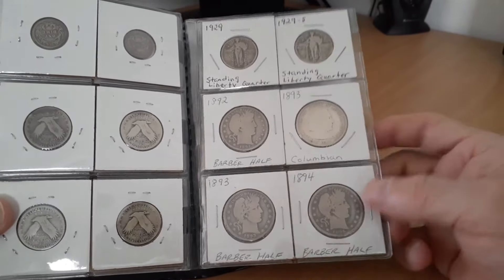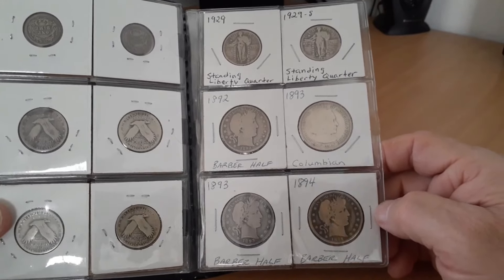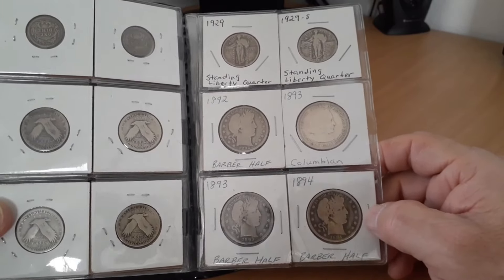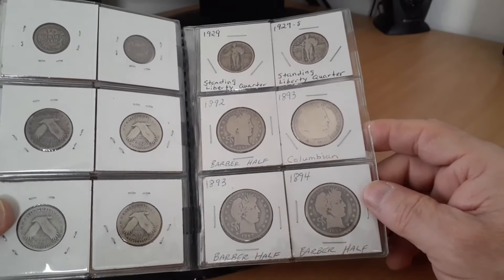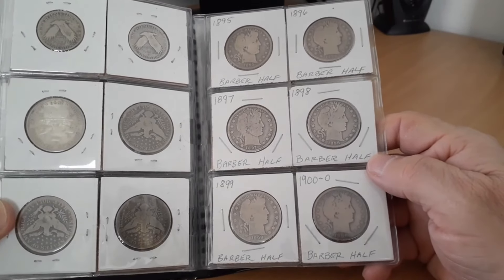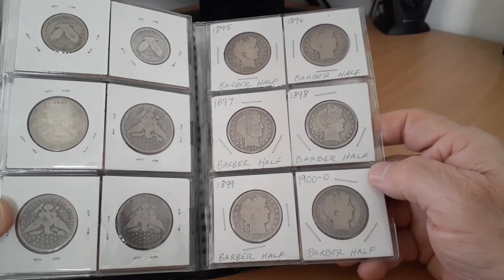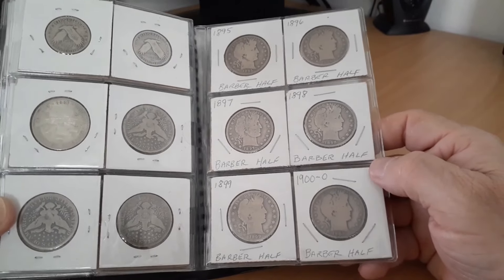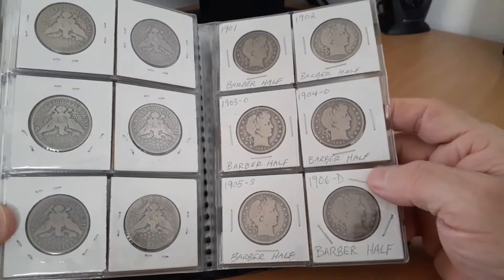Alright, we finished the quarters and now we have the half dollars. There are no barber quarters in here because they went to the Dansco. I did get one of every year with the barber half dollars. I do have this commemorative here — the 1893. Some of these are dark. I don't know how they were treated before I owned them, if they were dipped in some kind of chemical, or if it's just a reaction with these flips. Supposedly it's mylar, no PVC.